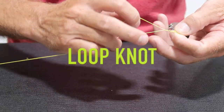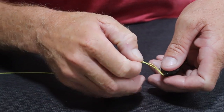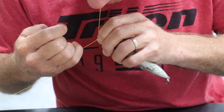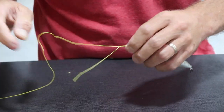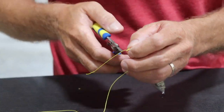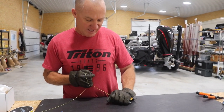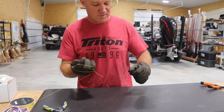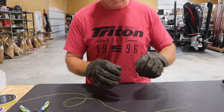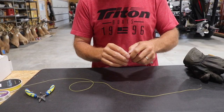So here's the loop knot — one, two, three. I'm going to run it through my little loop and the big loop at the same time, cinch that down, and we've created the loop knot. Cut our tag off here. This will let me know how strong these knots are. And as you can see, that broke at the knot, but it took a lot of strength for it to break at the knot.